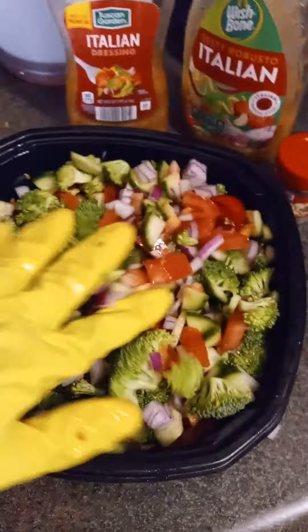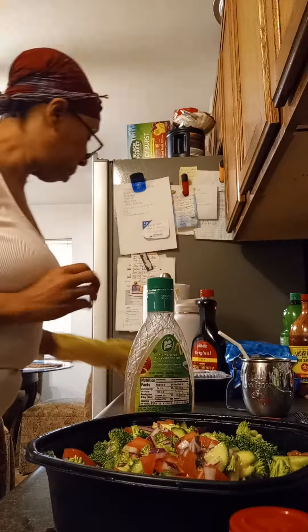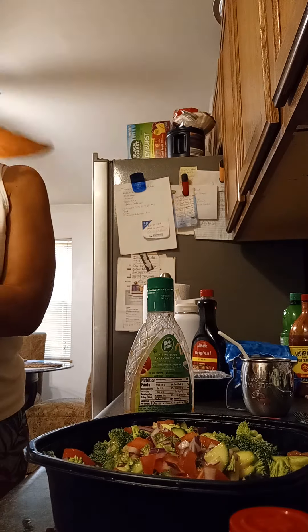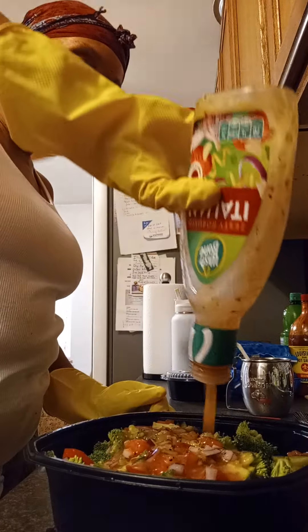Like I said — red onions, English cucumber, and broccoli, tomatoes. I'm going to add those on top once I finish mixing it. So I'll let you guys see as I mix the dressing in. I'm putting my glove on because it gets a little messy. This is my Italian dressing I put on here.